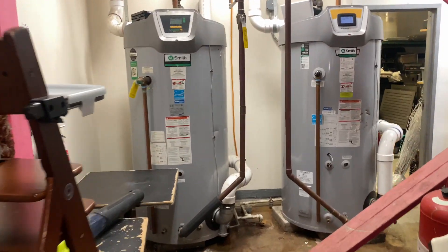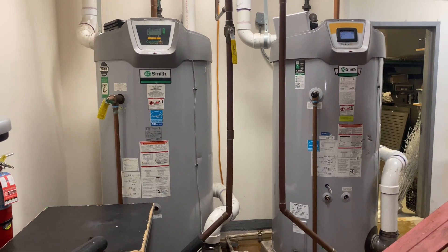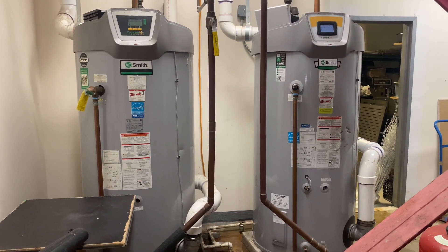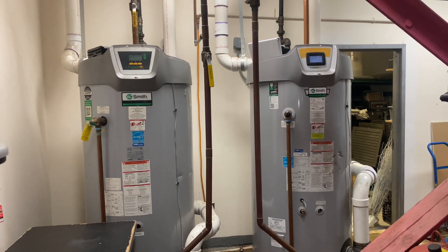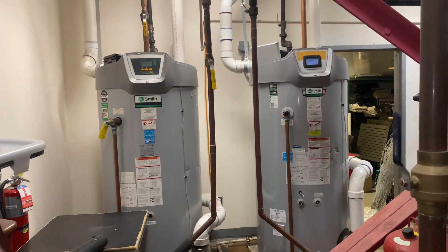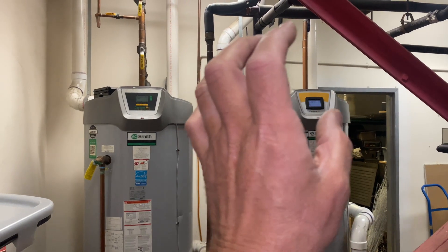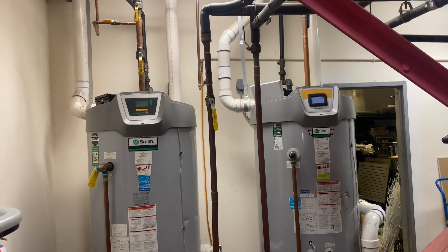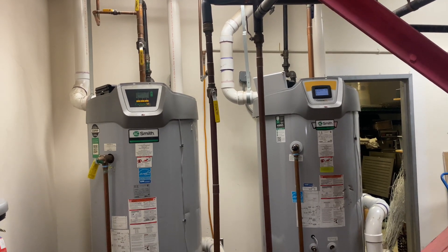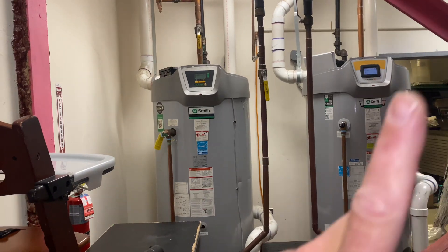So we've got these two A.O. Smith condensing gas water heaters. We were here about two weeks ago doing full service on both of them. You should really check out that video — full disassembly of the burner assembly and even testing the microamps of the flame current. Great, knowledgeable video. I'll put a link up there.